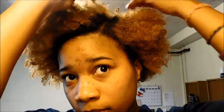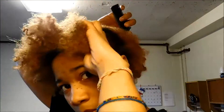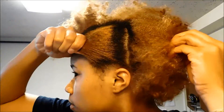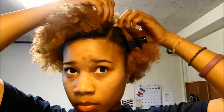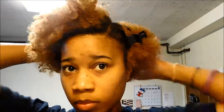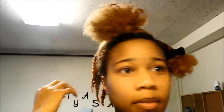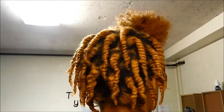Now, I'm going to begin to section my hair so I'm able to get the desired look I'm going for. I'm actually speeding up this process because it took me quite some time to do this. As I was sectioning my hair, my camera actually died on me, so I just continued to two-strand the back of my hair. And this is what it looks like.